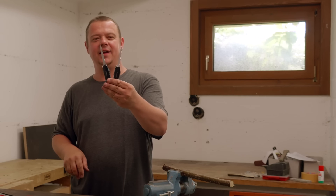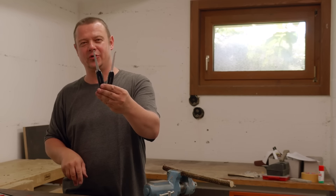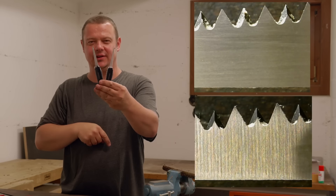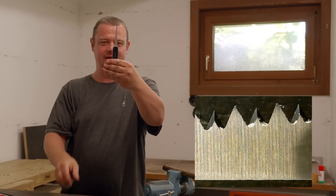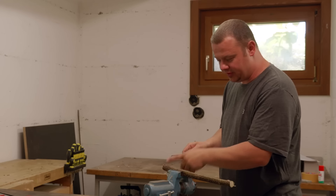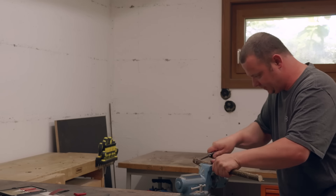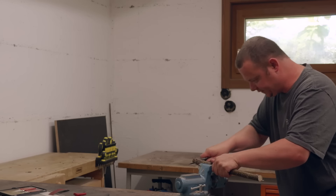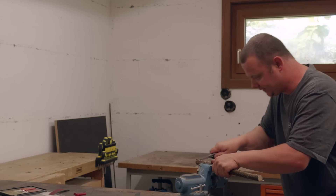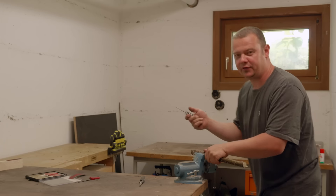These two knives are from my workshop class set — both have over 300 workshops behind them. This one is sharpened, this one is original. I start with the original and count how many strokes I need to cut through this stick. The original took 17 strokes; the sharpened one took 12 strokes.